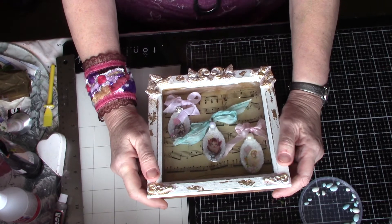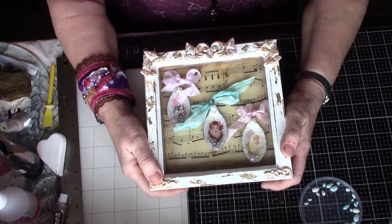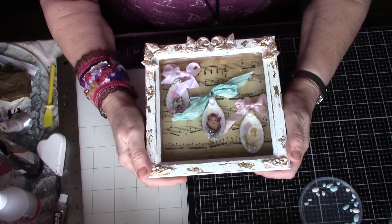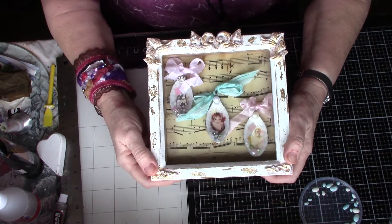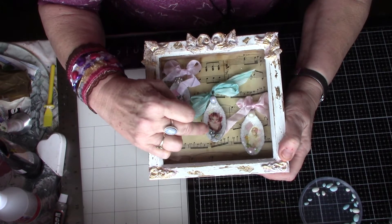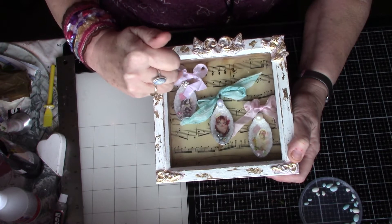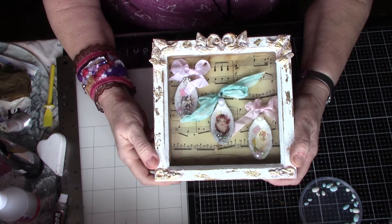I decoupaged some photos and pictures in the middle. I forgot in my last video — I'm stumbling over my words! I had to reduce the images on my printer because I didn't have anything small enough, so I just kept going down and down until I got the size I wanted. Then I added little gems and things around it to hide the very choppy edges.